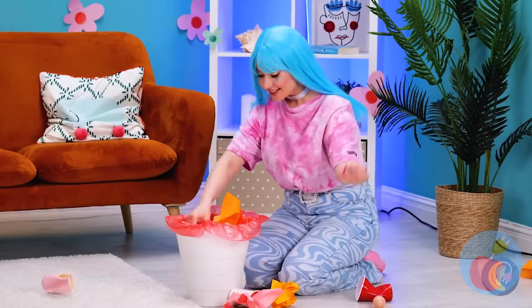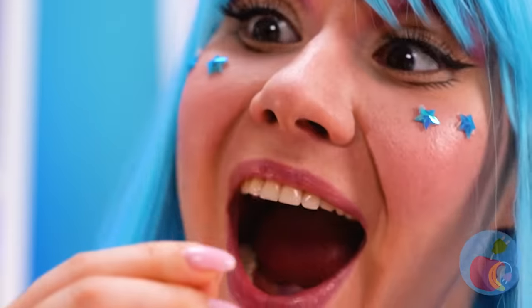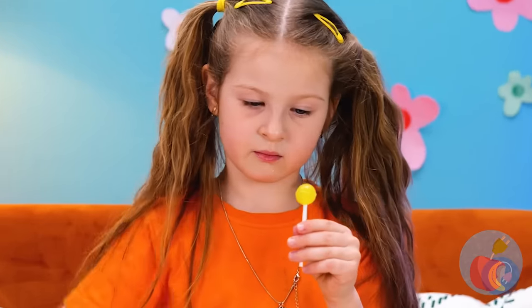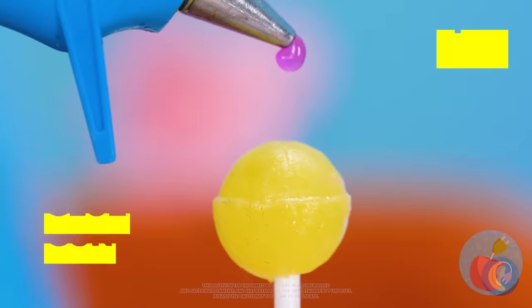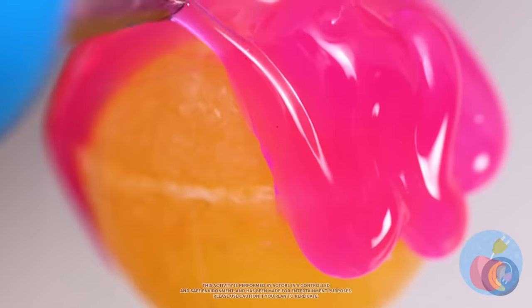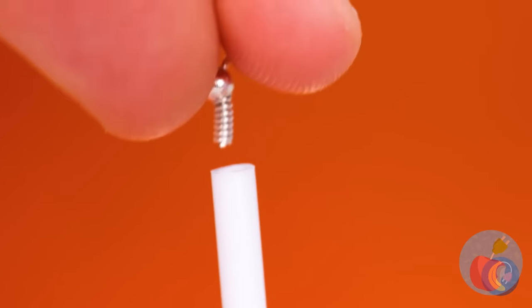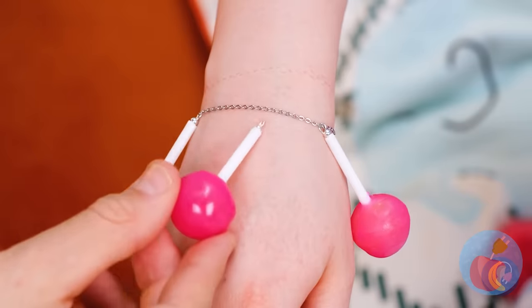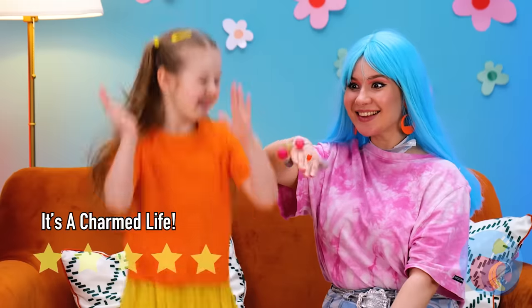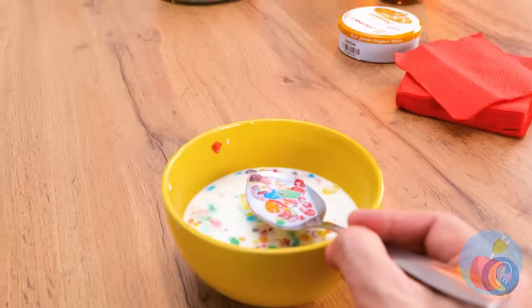A lot of neat stuff in here. Candy! We should at least clean it off — or better yet, add some hot glue. Why don't we make a few of these for a brand new friendship bracelet?